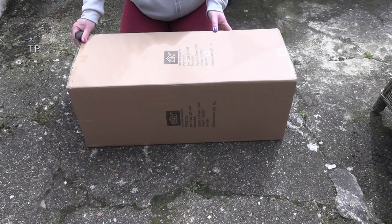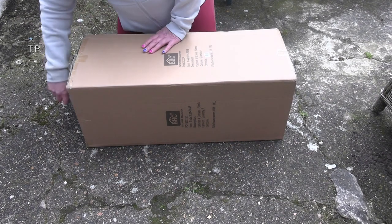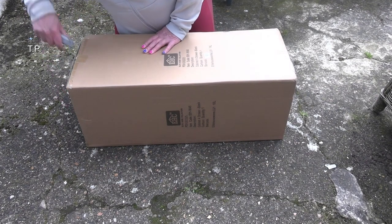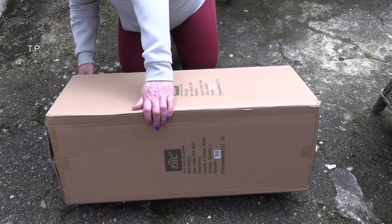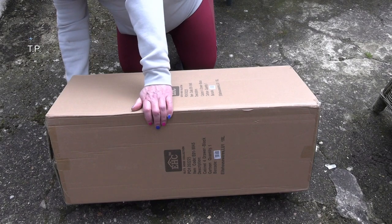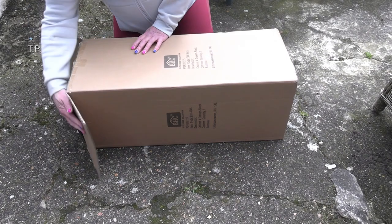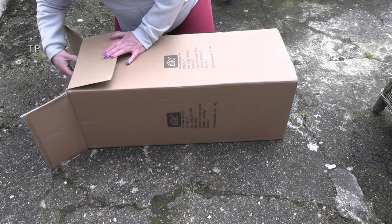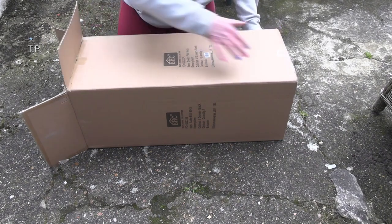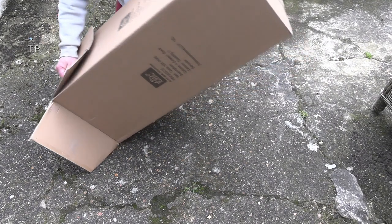Hi. Earlier on this arrived. Let's unbox it. It's so big, I've got to see that side. Check it out.